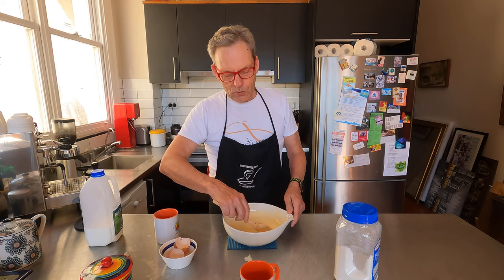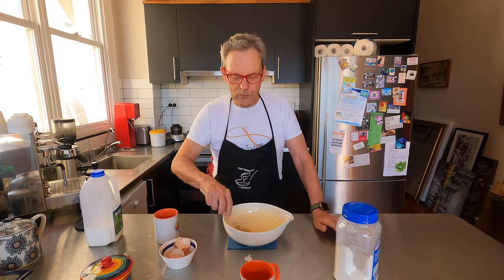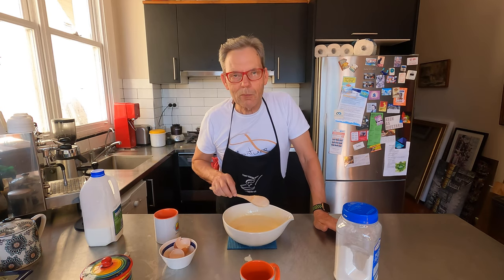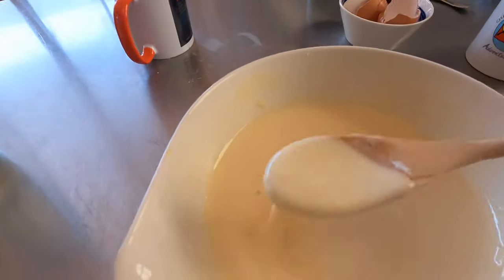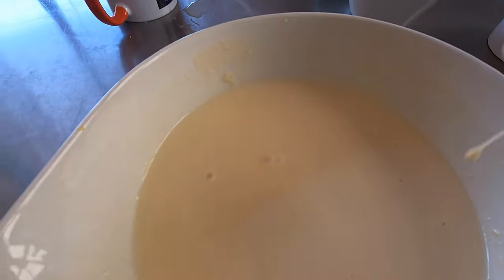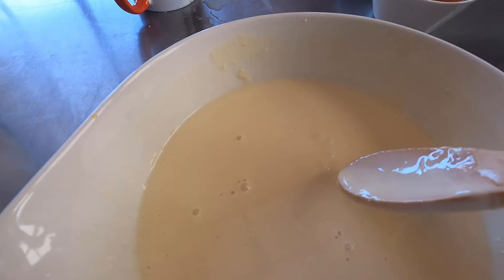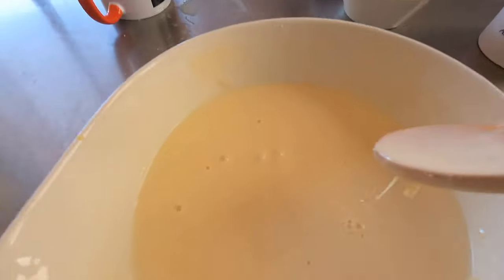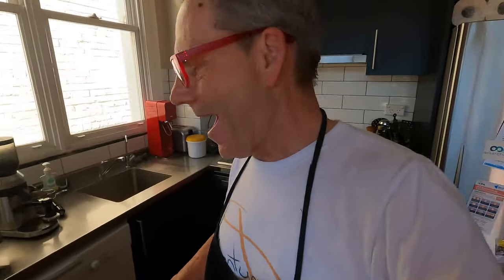How do you know when you've got the right consistency? I have a secret for that. Once you've got the right mixture, you take some and just drop it back in. Then you see whether the bubbles come up. If the bubbles come up through the mixture you've got the right consistency. If there are no bubbles it's too thick; if it splashes all over the place it's too thin. You can see those bubbles coming up — that means we've got the right consistency.